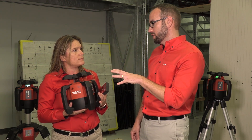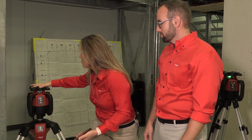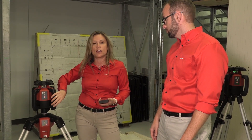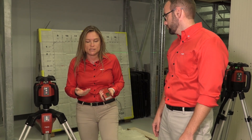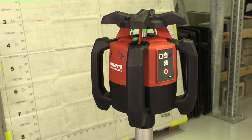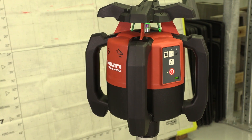We always talk about robustness with our rotating lasers. What makes Hilti rotating lasers so durable on the job site? We have protection — the outside protection, the head and the handle, and also some extra protection inside. But the most important thing is calibration. The tool is more affected by humidity and by a change of temperature. With Hilti you have two years of free calibration, which is really something I would encourage customers to take advantage of.